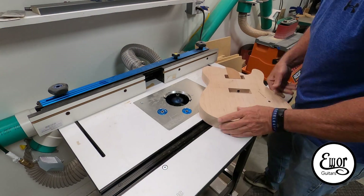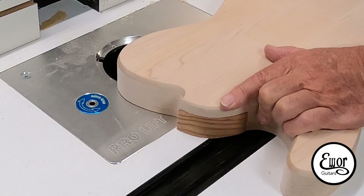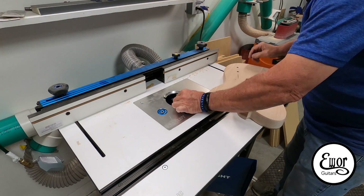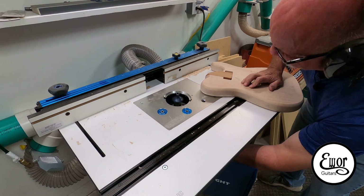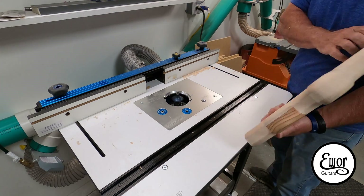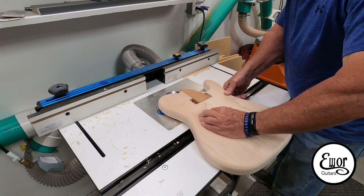That is a great big router bit right there. I took the smallest little pass at a time — you can see it probably just nipped the corner. Then I'd raise it about an eighth of an inch, run it around again, raise it another eighth, and just kept doing that through the whole thing. It went really well. If I'd taken it all in one big shot it would probably have torn up something for sure. If you've ever had a router bit kick something out of your hands, you learn to respect those tools.